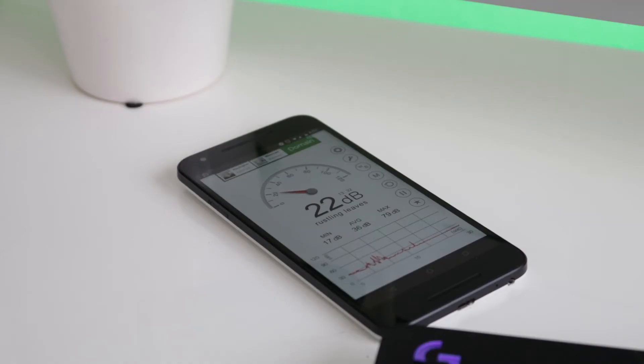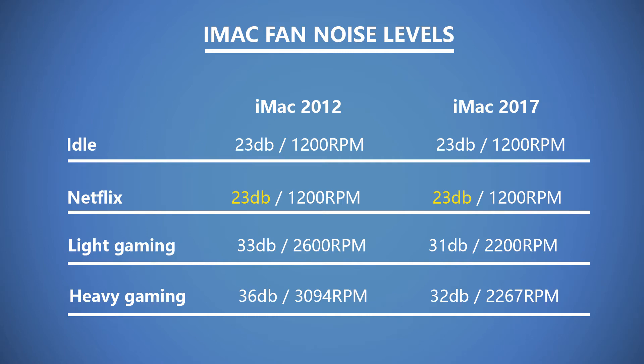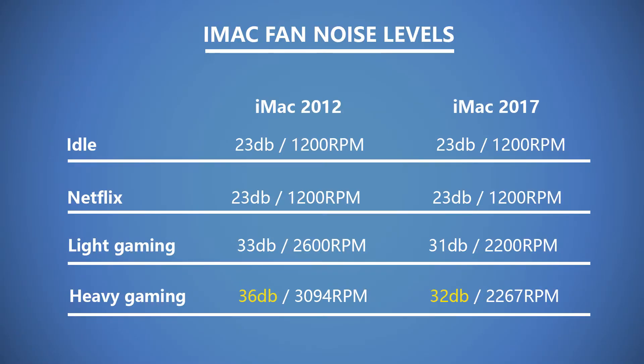For the sound level I used a free app on Android called Sound Level — take these stats with a pinch of salt. When the Mac is off, the noise level in my room is 23 decibels. You also get 23 decibels when the iMac is on idle and when watching Netflix — both iMacs are completely silent. When gaming, the fan of the 2012 model has to spin way faster than the newer iMac to keep the GPU cool, hence a higher noise level which can be a bit distracting.